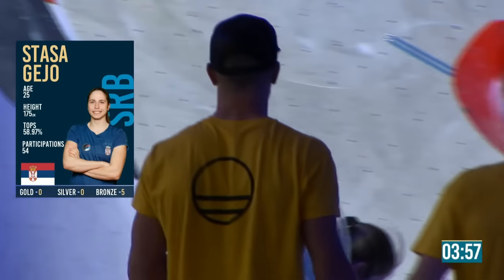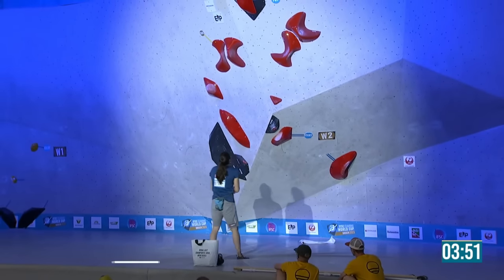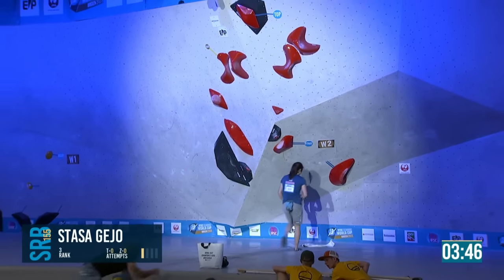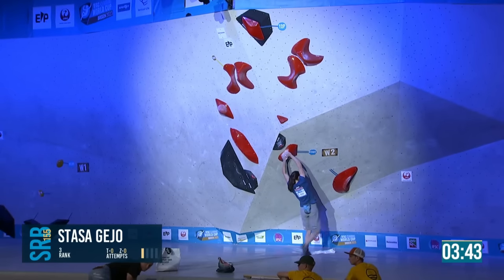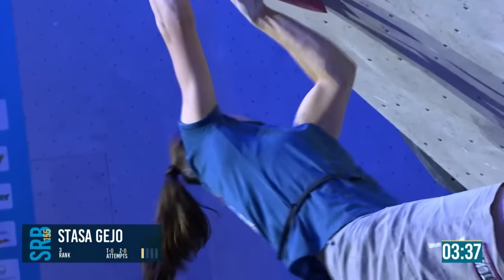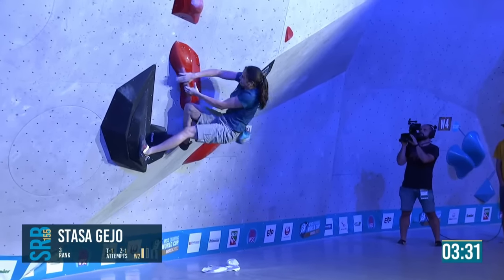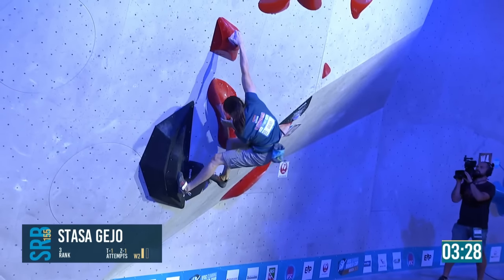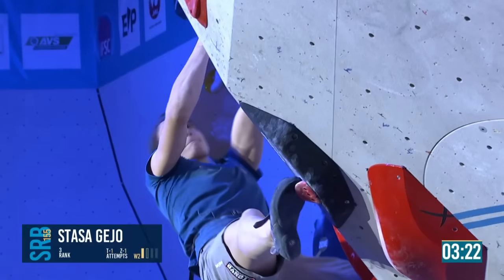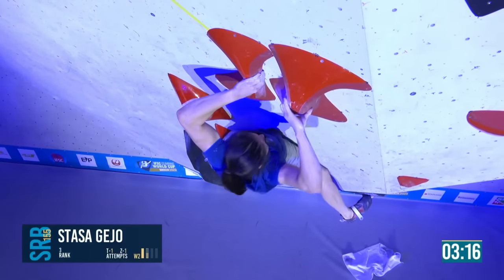A determined look on her face. This looks like her kind of boulder — but also a boulder that would massively frustrate her if she doesn't get it. She comes into the left hand, wraps her whole right hand in a pinch around it. Really good footwork using the volumes from Stasha — strong stuff.